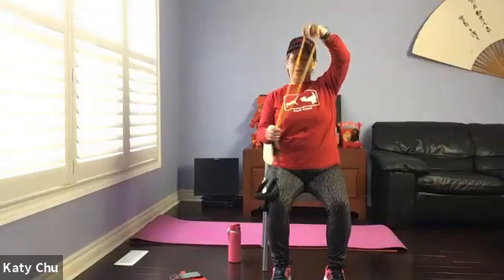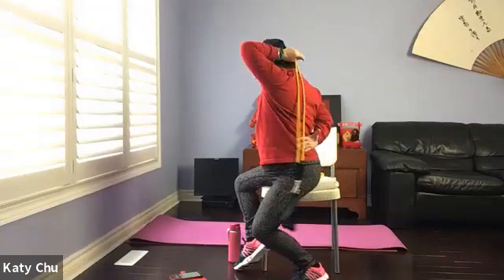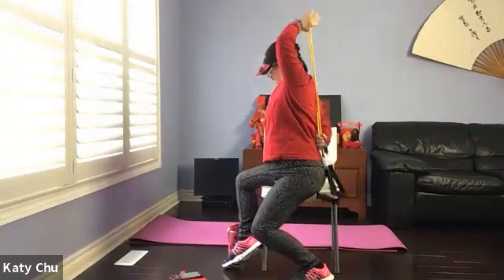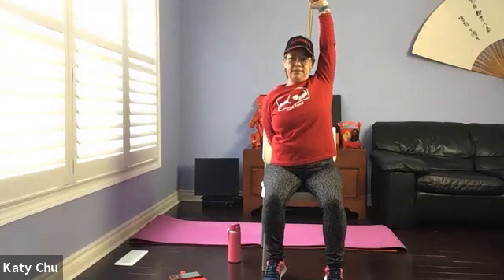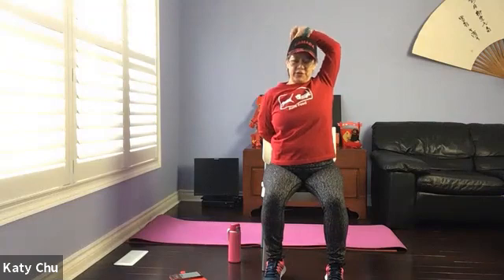Now we're going to bring it behind our backs. Because we have a longer band now, you can adjust it. You can pull both upper and lower arm. Alternatively, the bottom hand can be stationary — your choice.